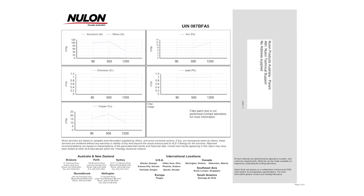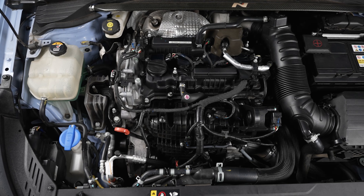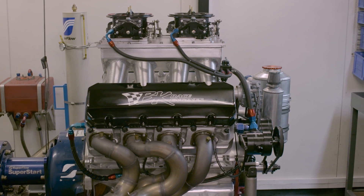Nulon will send you the results via email. You can get in touch with our technical department to discuss the results and what they mean. It is that easy to sample fluids in your vehicle. This is a great way to check the condition of a vehicle that you've just purchased or how that new engine you just built is handling the run-in process.